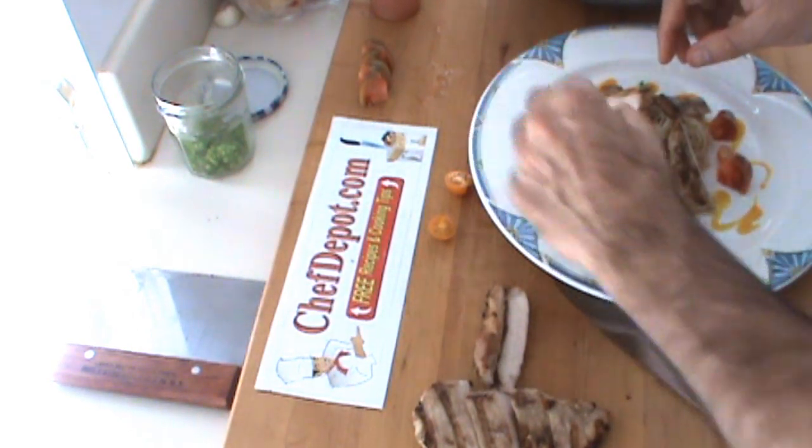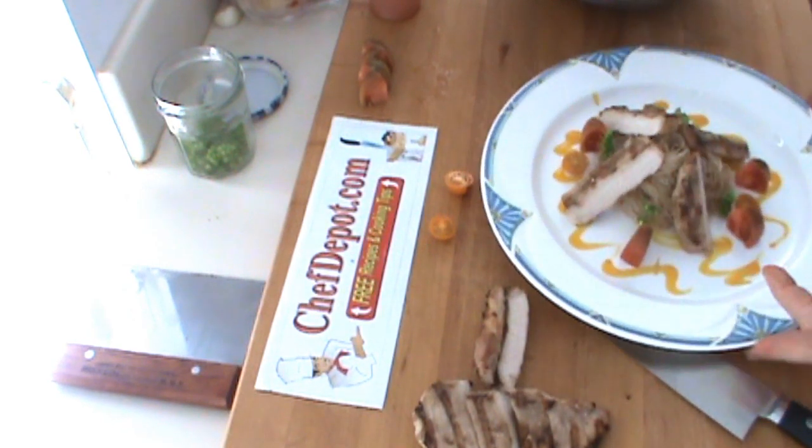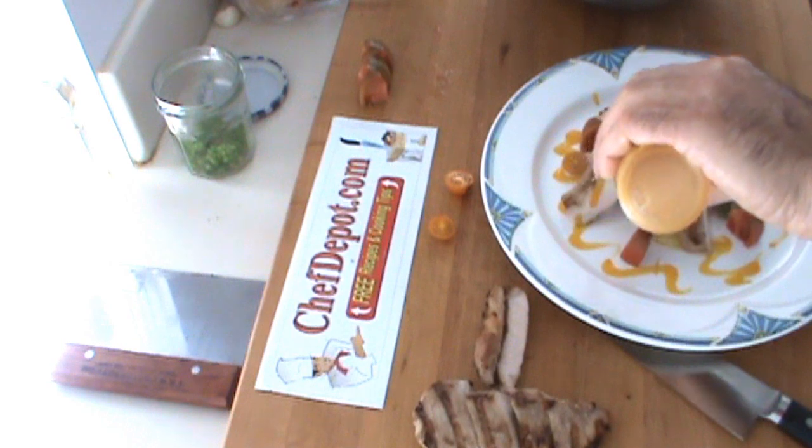So we're going to put just a few of these on here. And you can even break them up like this. Maybe a touch more of this sauce right over the pork.